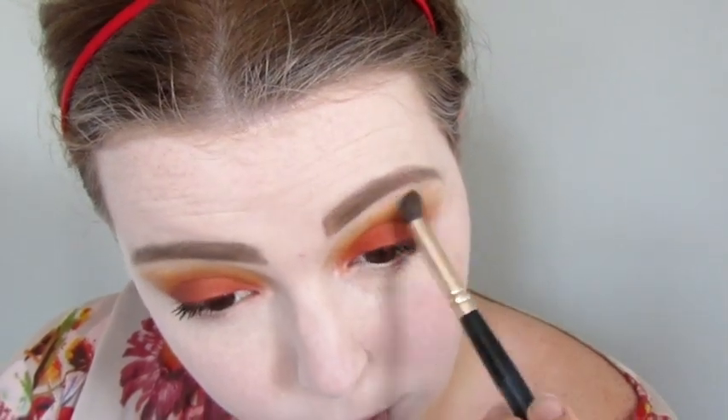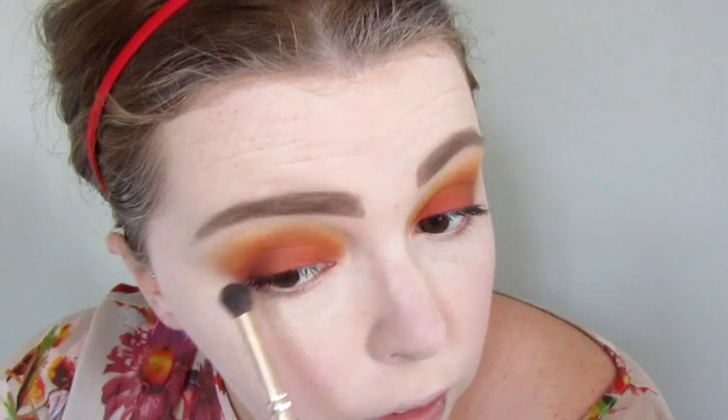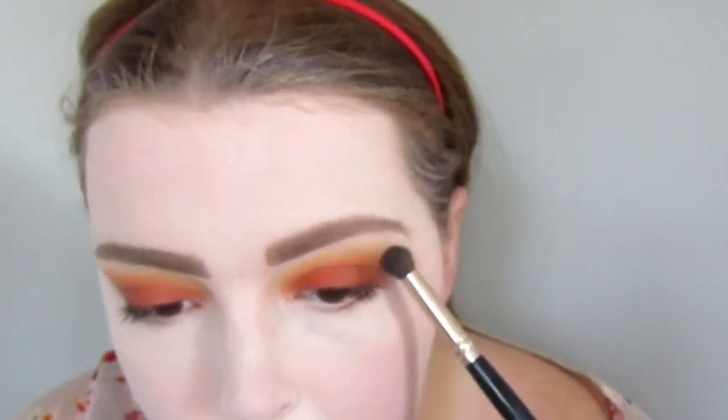I'm just going to fix up that eye — I had a bit of an oopsie over here. It's okay. I've got an oopsie on the other eye now. One eye's looking great and the other eye is really bad. You've kind of got to replicate to the bad one, because you can't fix it. That's fine.